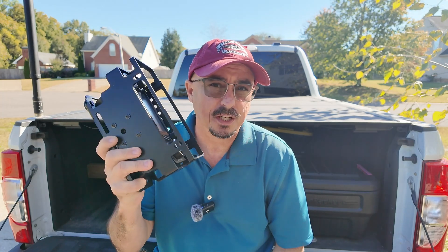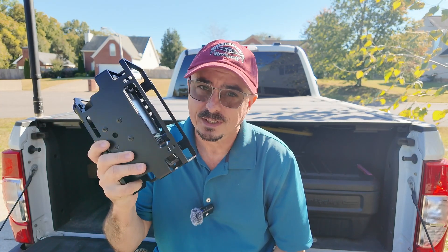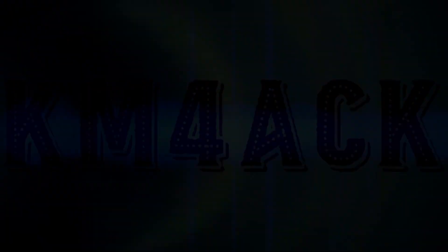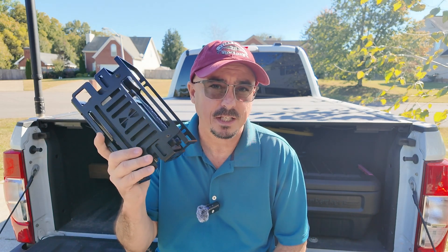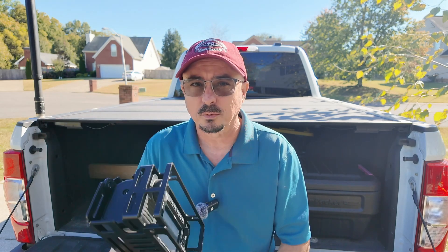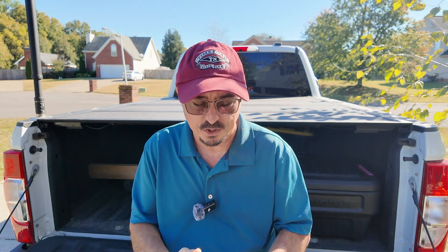If you're looking for the ultimate protection for your 705, you gotta check out this cage. Stick around and we'll get right to it. Welcome back guys. First and foremost, this is not a sponsored video. I paid full price for the 705 cage from Armaloc while I was at the Huntsville Hamfest this year.